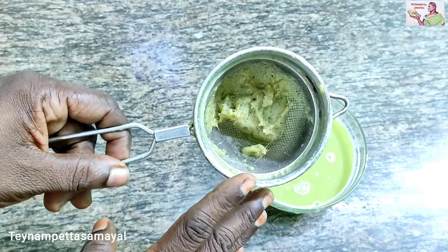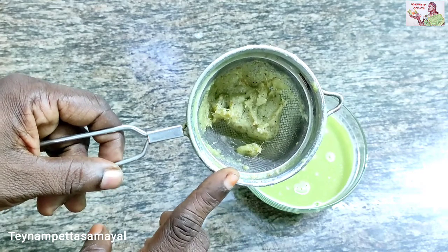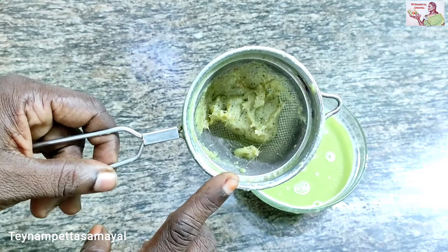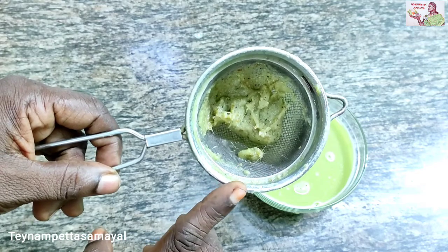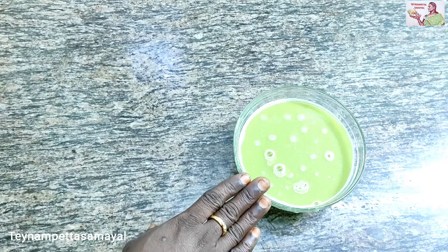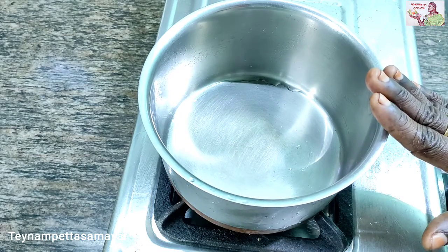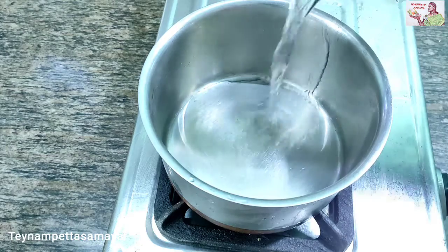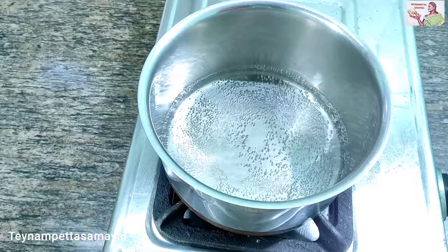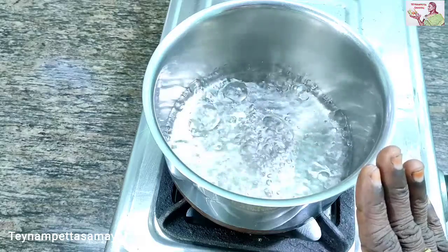We put it in the pan. If you like this, put it in the pan — 3 tablespoons in the pan. We add the native rice for a while, then we add the rice into the corn. We add some rice to the corn flour.